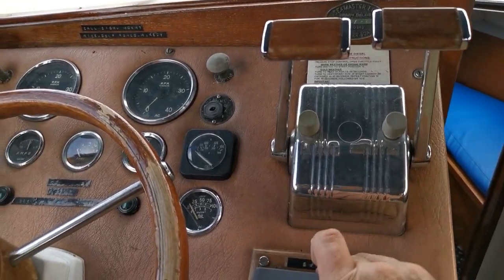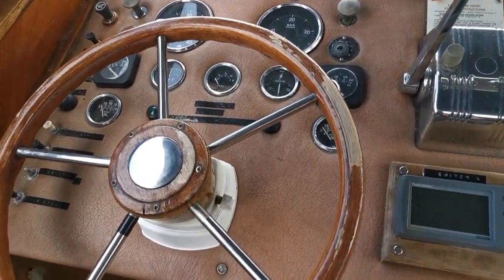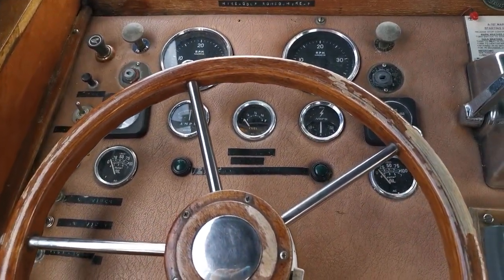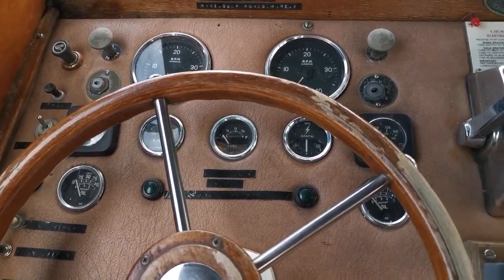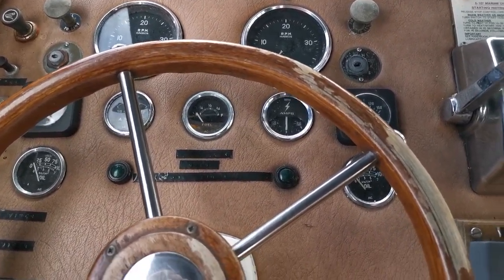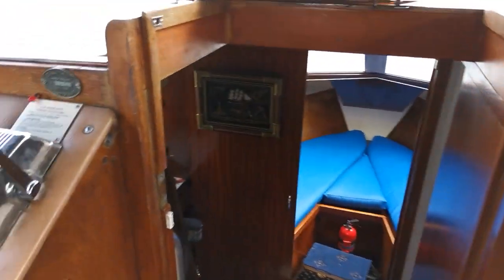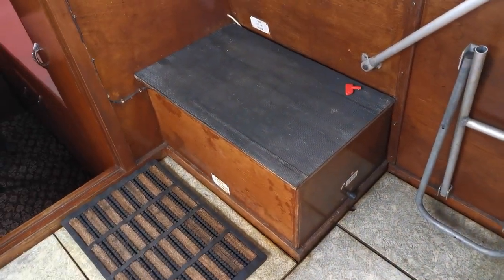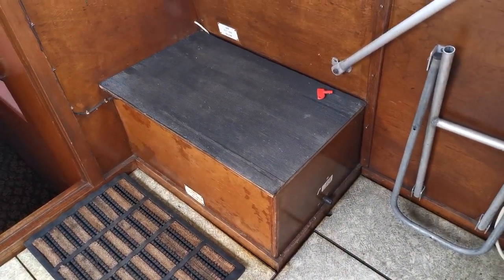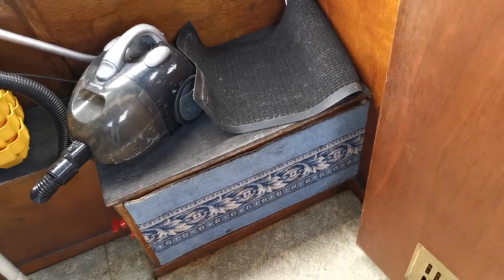Pretty much all the instrumentation you'd need as far as the mechanicals go — water temperature, battery charging, oil pressure, rev counters, etc. Quite a nice little centre cockpit design with two main lockers: one for the gas bottles with a gas locker and auxiliary battery.